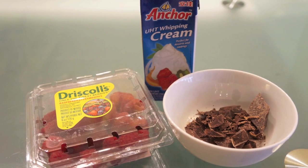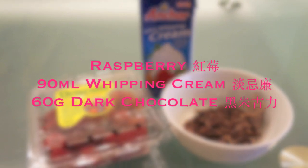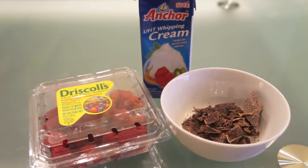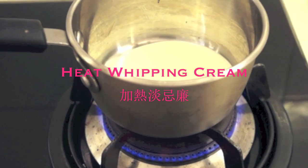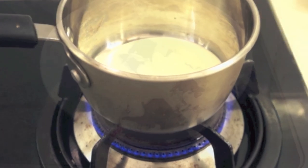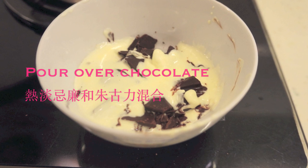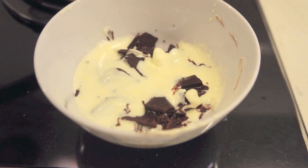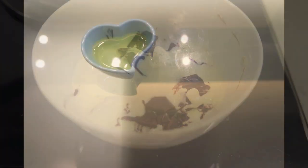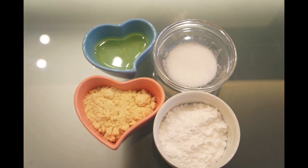Let's get straight to the ingredients. You'll need some raspberry, whipping cream, and dark chocolate to make the chocolate ganache. Pour some hot whipping cream over the finely chopped chocolate, let it sit for a few minutes, mix, then cover and set it aside. For the macaron shells you need egg white, white sugar, almond flour, icing sugar, and some food coloring.